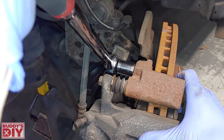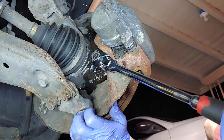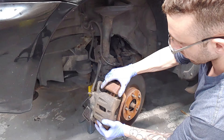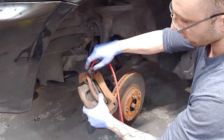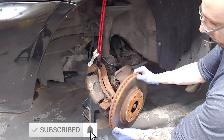Remove the top bolt and then the bottom brake caliper bolt. Once the caliper bolts are out, wiggle the brake caliper off the rotor. Take a bungee cord, attach it to the brake caliper, tie it up to the strut tower, and back down to the caliper to make sure you're not putting any strain on the brake line. At this point, go ahead and remove the brake rotor.